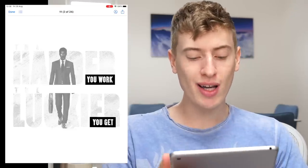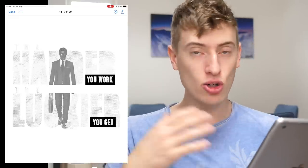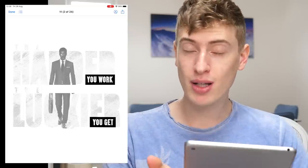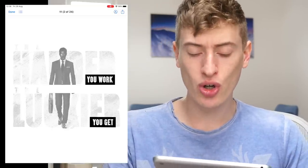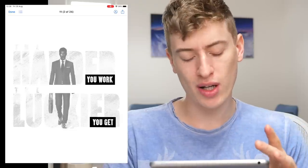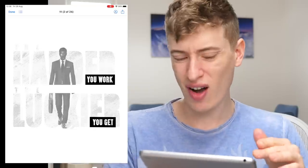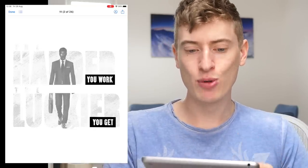In terms of who you would target, I guess entrepreneurs, people who like business books, people who are into that kind of niche. You would maybe make an entrepreneur-type Instagram channel to promote your t-shirt. In terms of improvements, you need to fix the font and the clarity of the words. "You work, you get" is fine, but "the harder" and "the luckier" are very very difficult to read.